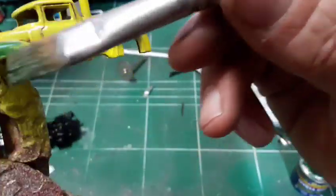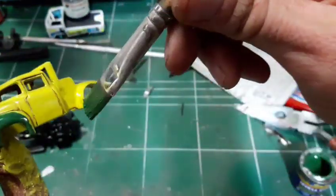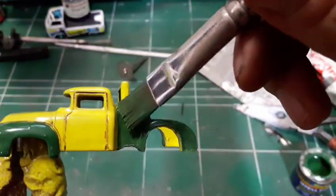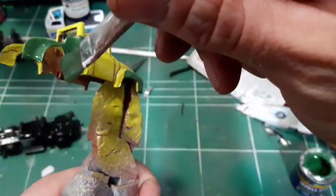I've decided to add this green color to my truck and make it more authentic to its era. I'm using an enamel green color and I'm using my brush this time.